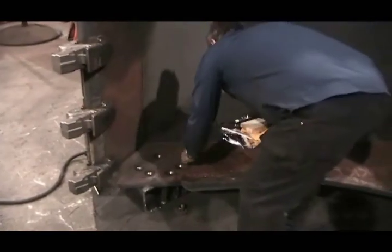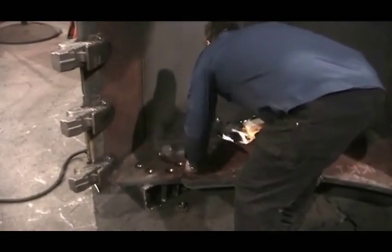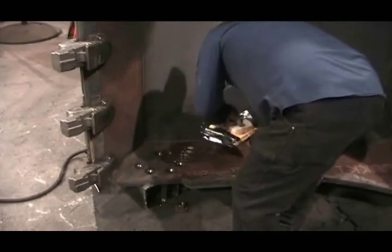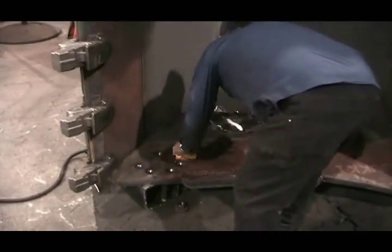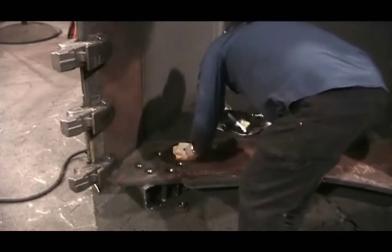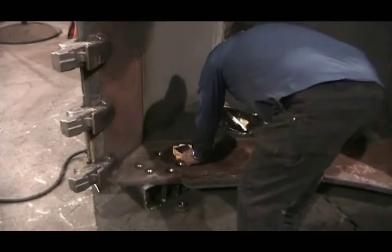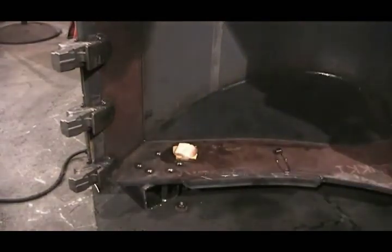Once the area to be welded has been preheated to a sufficient temperature, it's now ready to weld. The wire used in this application is a 1/16th inch ESAB T5 dual shield wire, which Craig keeps on a dedicated portable welder around the shop to avoid having to change between different styles of wire.